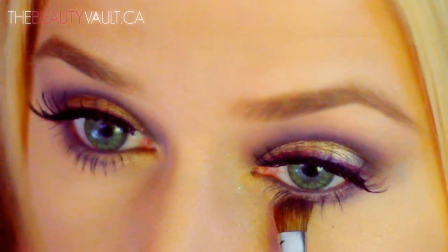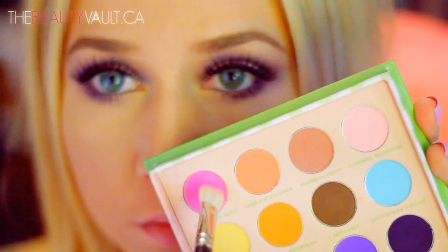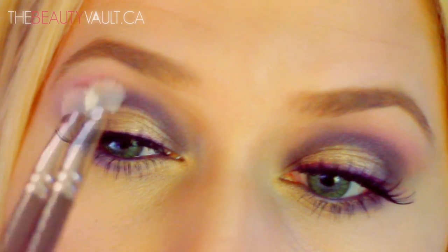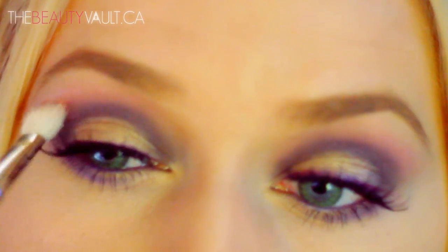Then I'm going to take this red berry rose shade and apply it right above the crease with a blending brush, upwards towards my brow bone. Both of these shades really complement green eyes so I need them to stand out, which is why I had to rely on my Sigma palette.